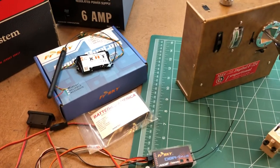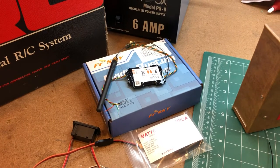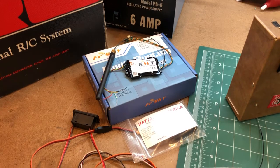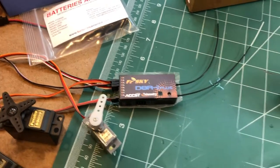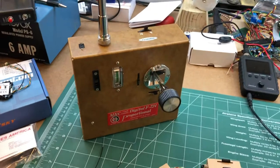What I plan on doing is installing this FrSky module into it so I can get 2.4 GHz out of it, and I'll be using this receiver that I currently have for this particular one. But today I received the batteries.